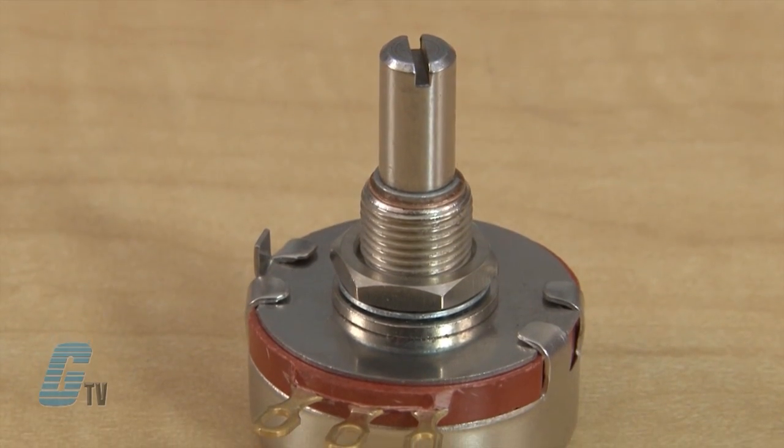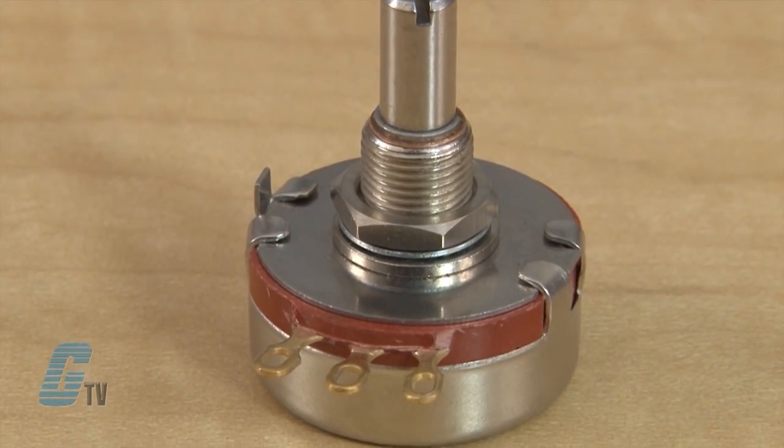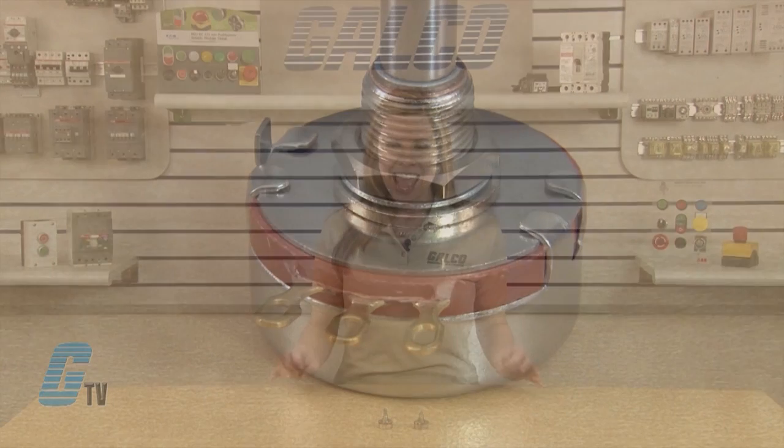The Linear KU Series is made of a hot molded carbon element with gold plated terminals and housed in stainless steel. It has a 2 watt, quarter inch shaft diameter, also made of stainless steel.